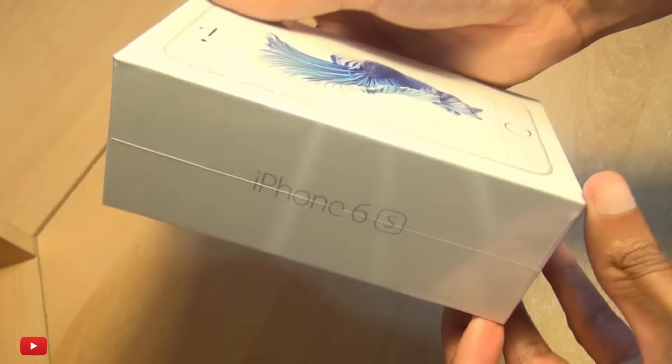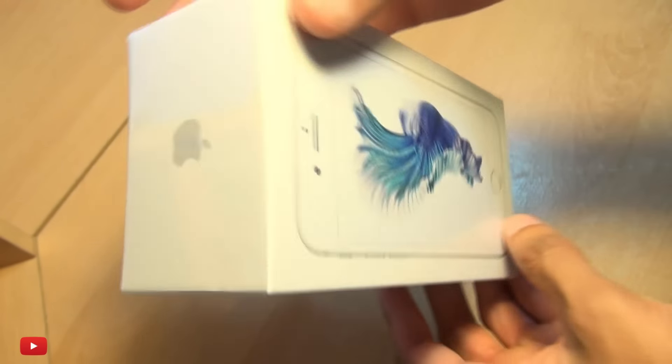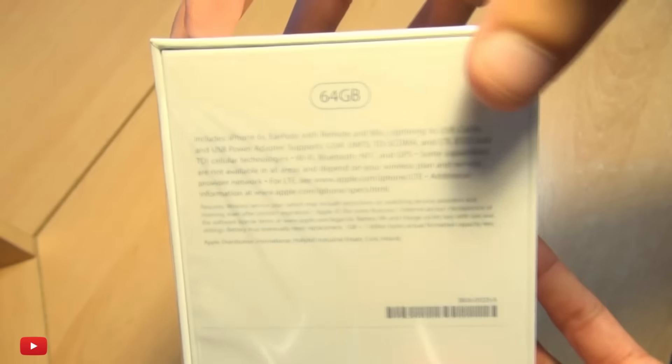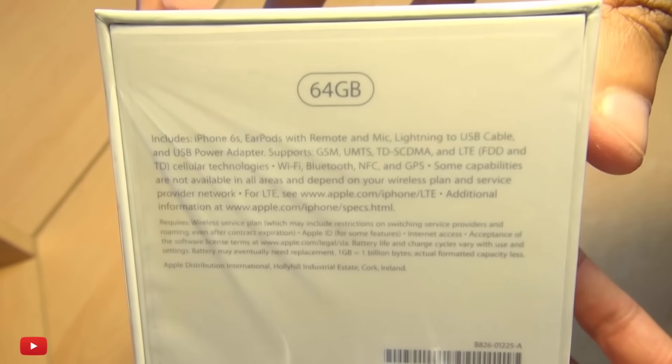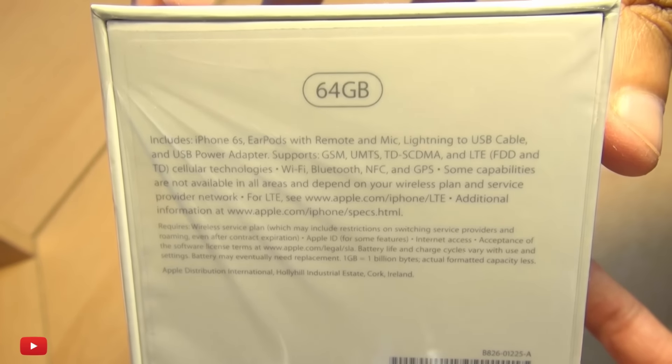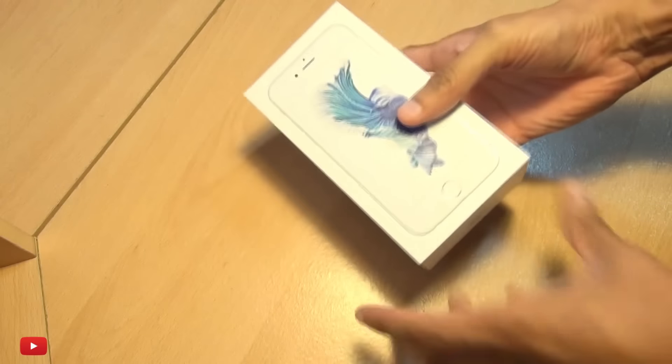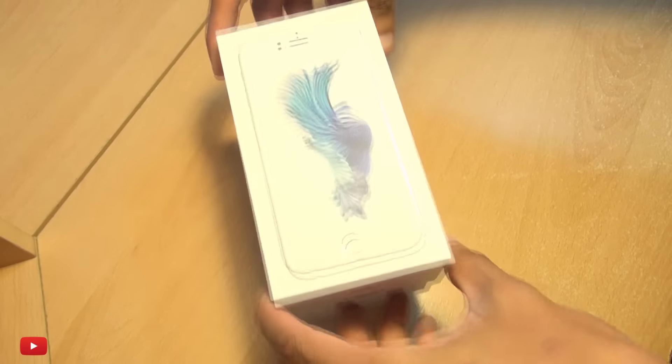Hello, hi guys, it's Enam here with the iPhone 6s unboxing. As ever, links will be down in the description box below if you're after one. Very minimalistic packaging that we've come to know — you can pause the video now if you really want to read what's on the back of this box. Let's just peel off the cellophane packaging because this is freshly just arrived.